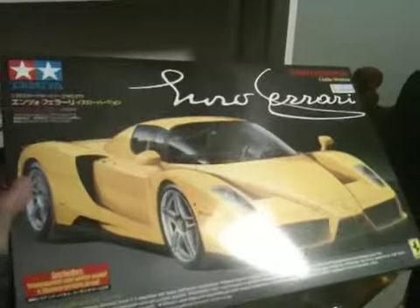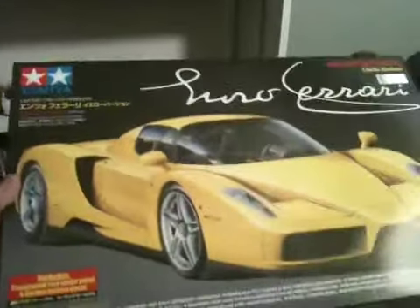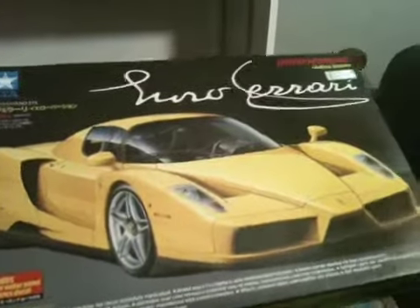This is the Enzo Ferrari by Tamiya. It's a brand new one that was supposed to be a Christmas gift for me. I already have this one, but it turned out really bad.